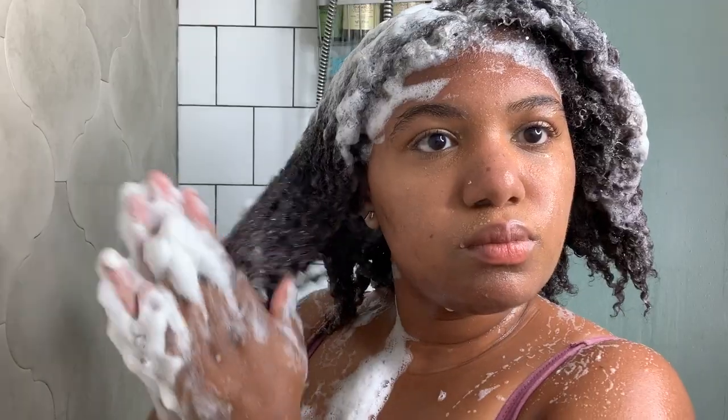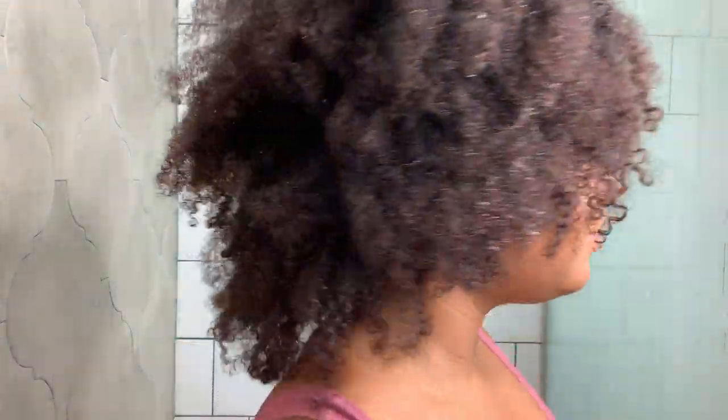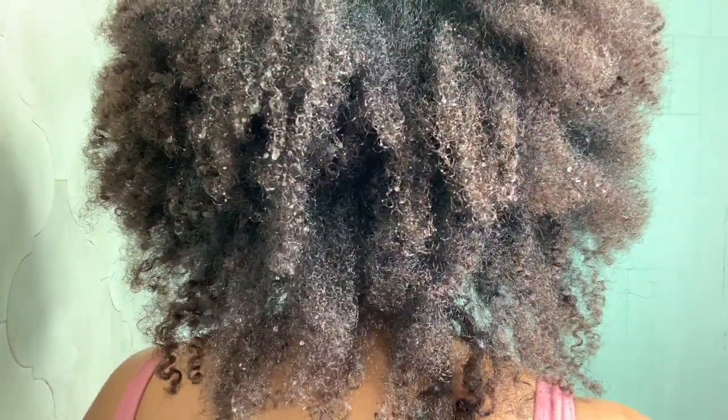Hi, Milana Alicia here. In today's video I'll be showing you how I get a nice and super divine wash and go on my type 4 hair. I'm starting on a dry old wash and go.